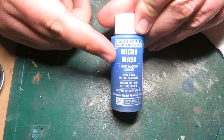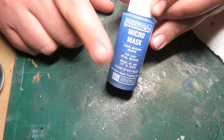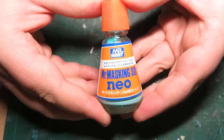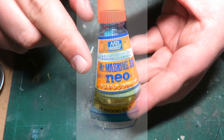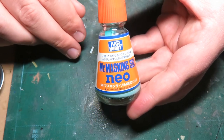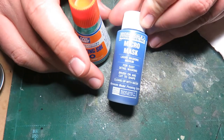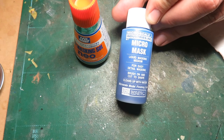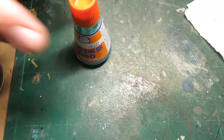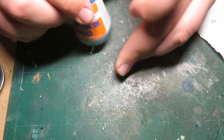I should also mention that Micro Mask is water soluble, so you can use your brush and then just wash it off — it comes out really, really easily. Now, the nicest stuff I've ever come across is Mr. Hobby Masking Sol Neo. There's also a regular Masking Sol, and I've been told the difference is that the Neo dries higher and a bit more thick, whereas Micro Mask dries flat. There've been times where I've painted with an airbrush and couldn't see where the Micro Mask was because it's so flat. The Neo dries higher so you can still find it, paint around it, and remove it — which is incredibly nice for what we're doing.